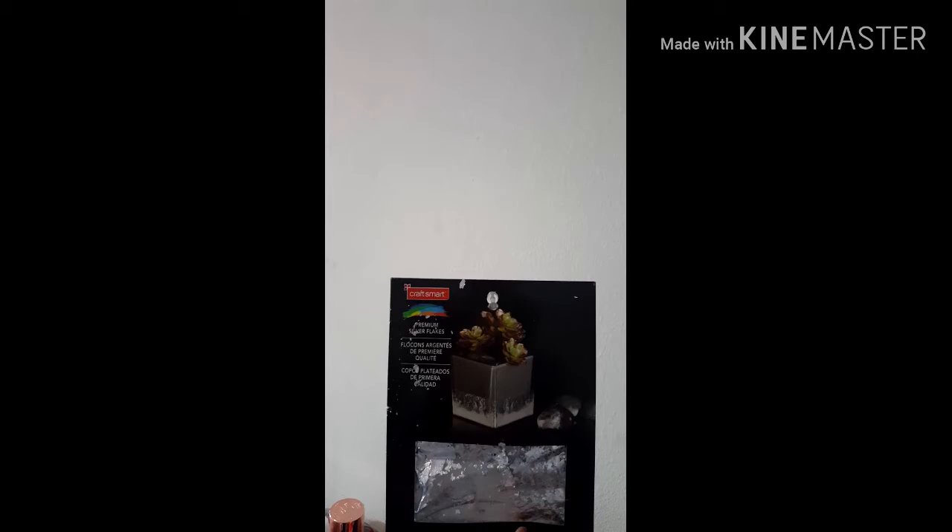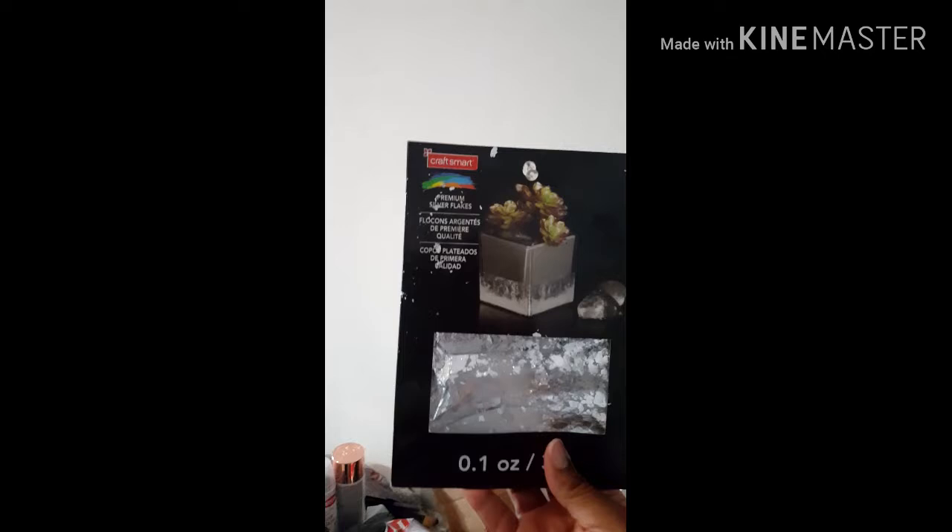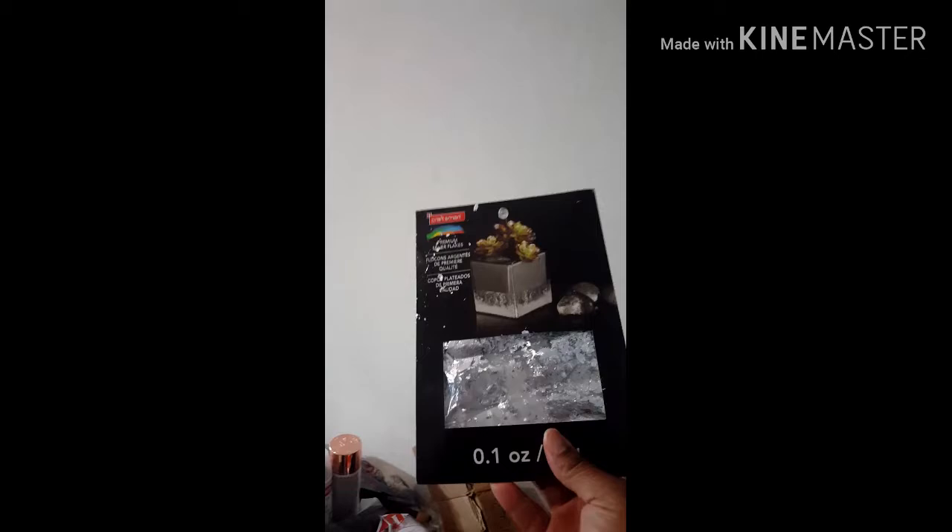Or maybe I will use both of these products, which is the Craftsmart Premium Silver Flakes. See how sparkly they are — you can't really see, but it will be pretty sparkly.